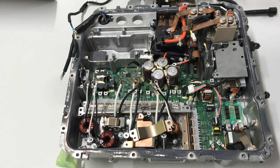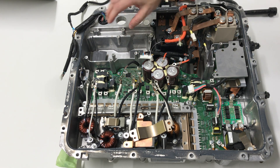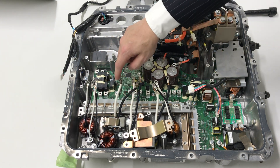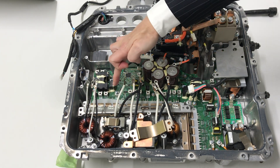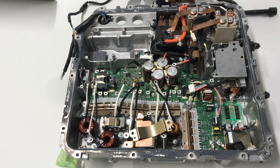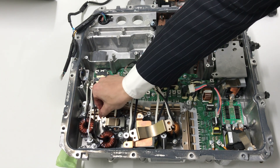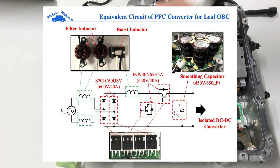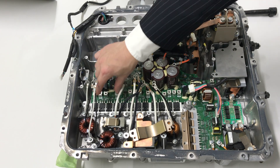The PFC converter has an input choke, and the diode bridge is here. Opening the diode bridge — the power semiconductor is mounted into this line. This is the isolated diode bridge.